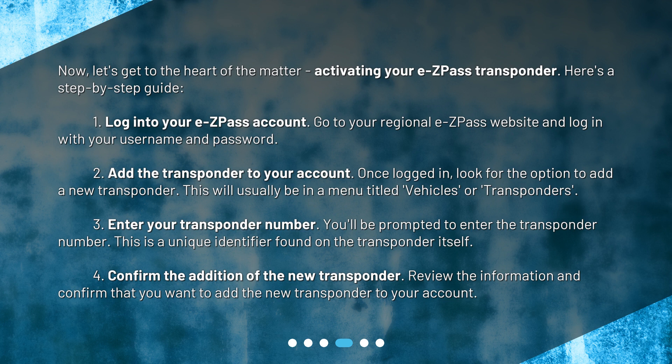Step 3: Enter your transponder number. You'll be prompted to enter the transponder number, which is a unique identifier found on the transponder itself. Step 4: Confirm the addition of the new transponder. Review the information and confirm that you want to add the new transponder to your account.